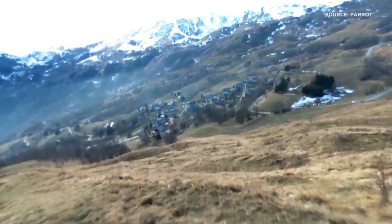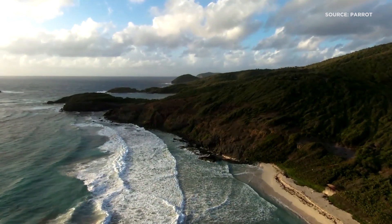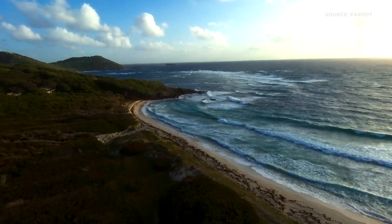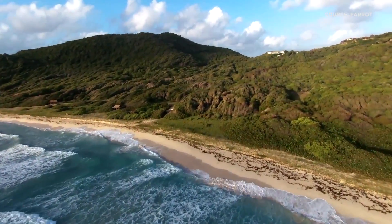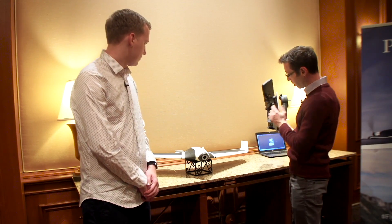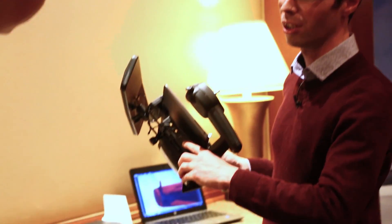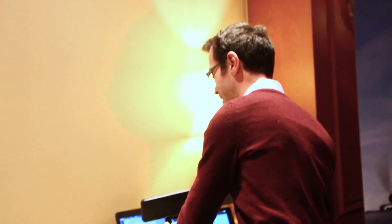There is also a full HD camera so you can record video to the embedded 32 gigabyte memory. You can also stream video through the Sky Controller and see the video live. There is also an HDMI connection, and if you have FPV glasses, you can put them on and fly like a bird.